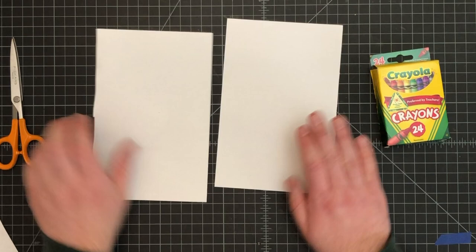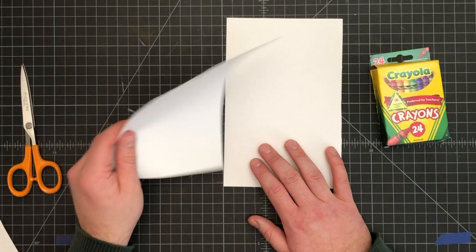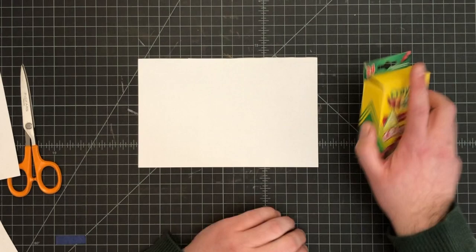We're going to cut right on that fold line — like so. You can set this one off to the side. We may actually need it next week depending on how things go, so you may want to hold on to that piece of paper. We're going to focus on this piece of paper here. You're going to need your crayons and a few specific things.